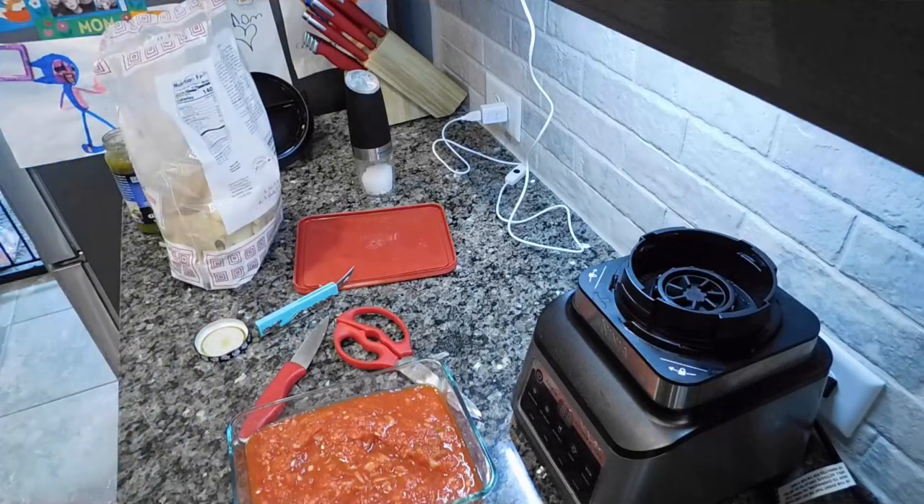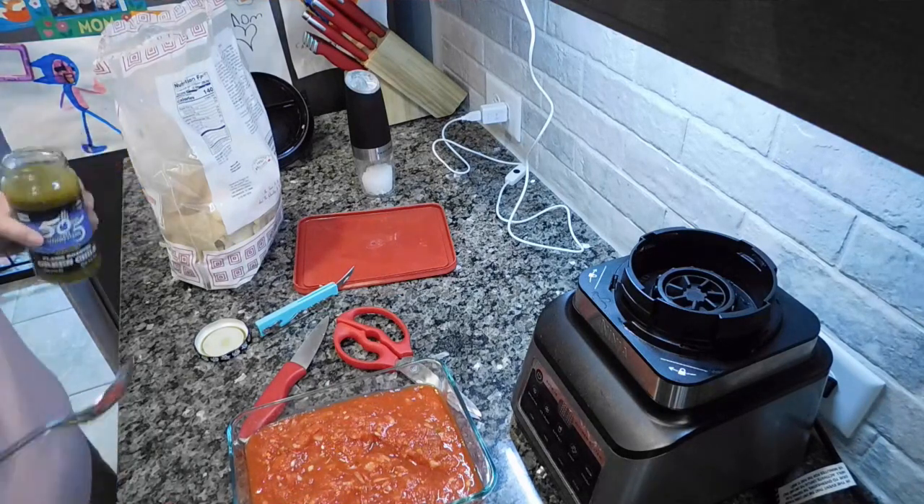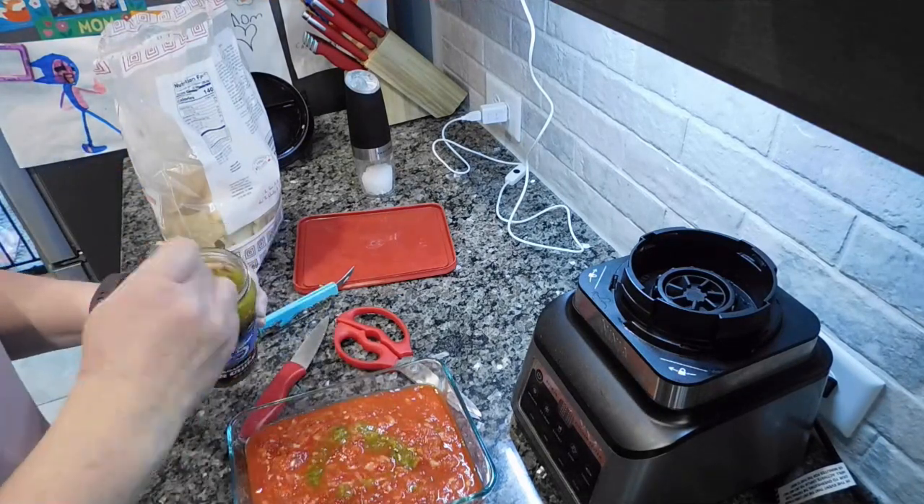After tasting the salsa I did add a little more pepper and some extra green chili because I felt it needed a bit more heat. It's not supposed to be hot salsa, just flavorful. It came out fantastic — we're actually eating the leftovers again tonight.